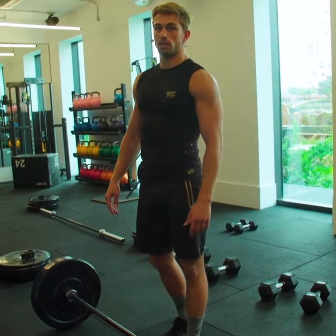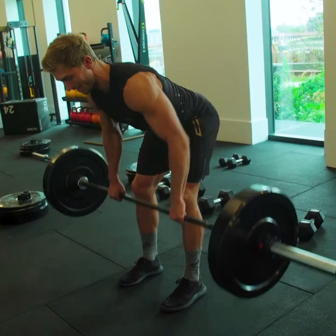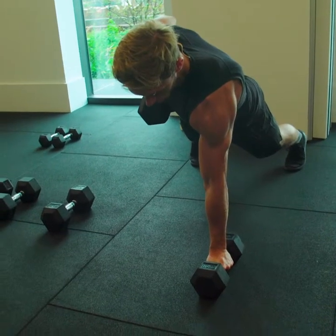After your deadlift, you're going to go straight into a bent over row — just driving up, elbows stay tight to the body, and you're pulling in towards your hips. The renegade row: you're just picking up the dumbbell and pulling it in towards your hips.